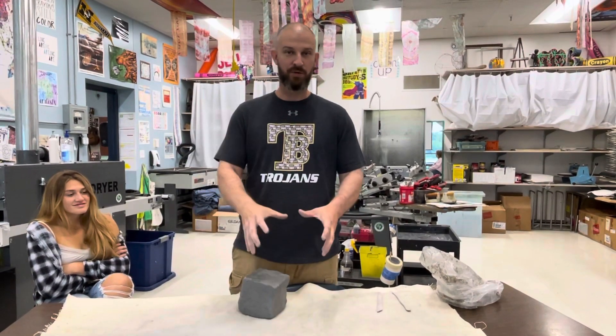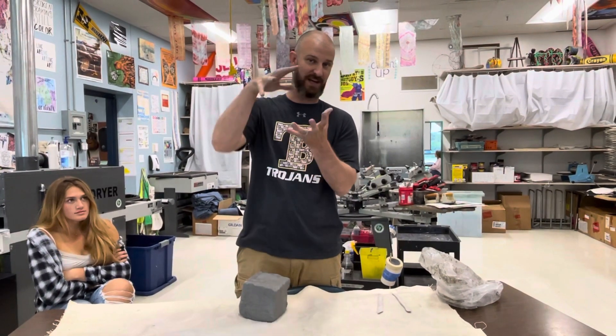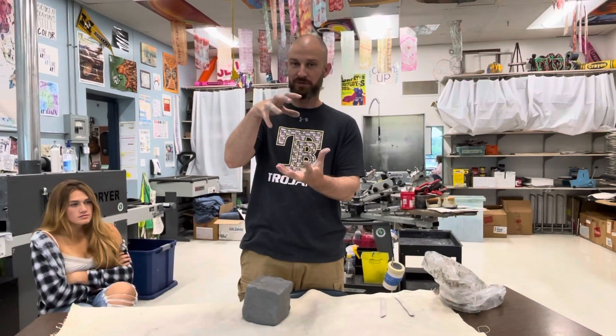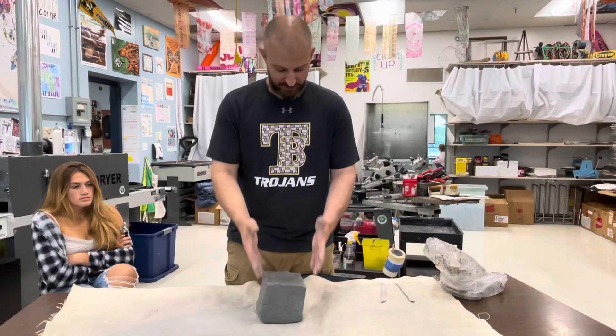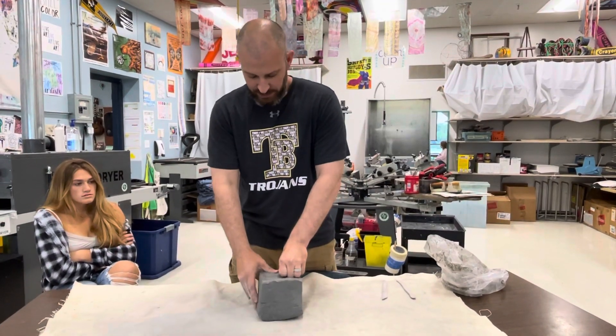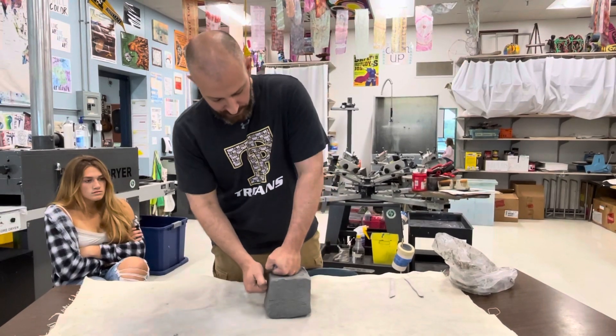So we need a block of clay. Our goal is to make a pumpkin that's six inches by six inches by six inches at least. Don't go too small because the smaller you go, the harder it is to get all the details in there. So we've got a solid piece of clay — you can get this off a block or use pieces already in a bag.